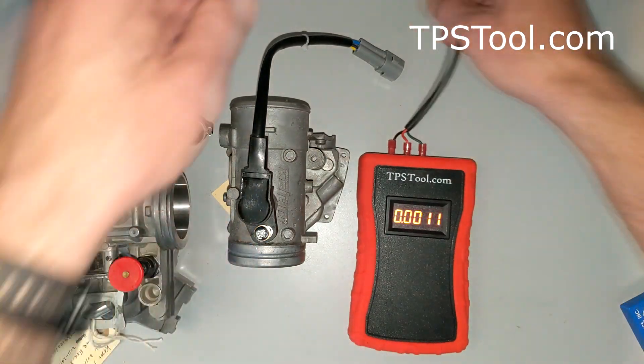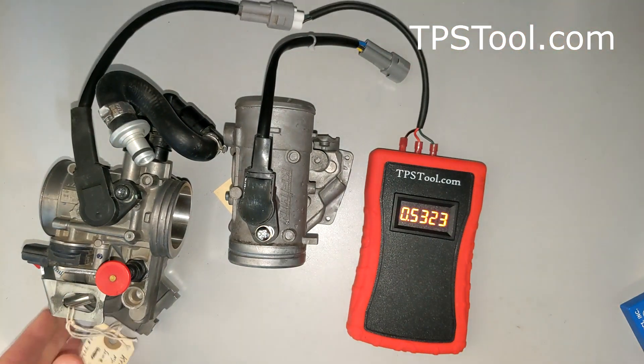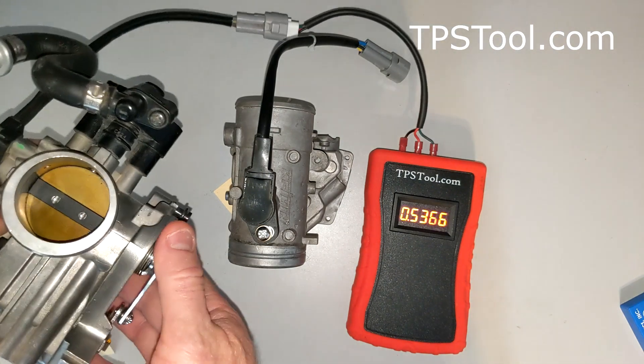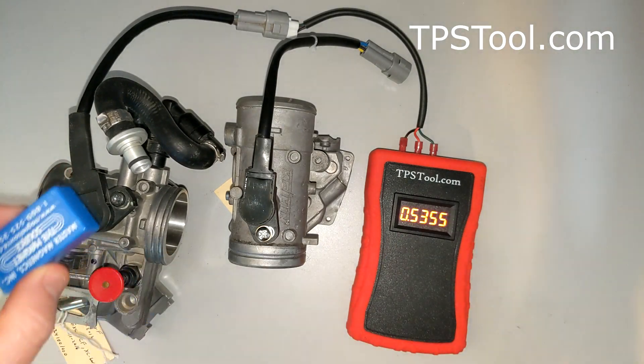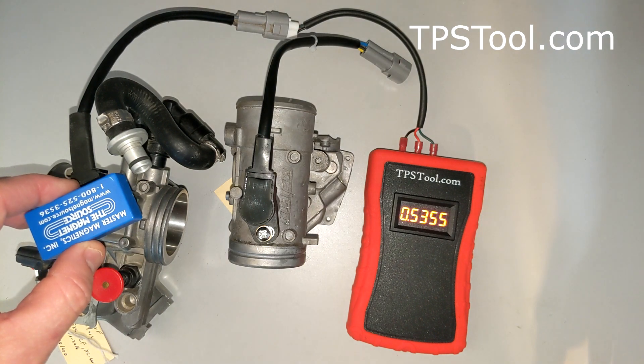We're going to go ahead and turn on our meter here. I can see this particular throttle body is set to 0.53 — that's fine. As you open and close the throttle, you see the readings change. Now I've got a pretty strong magnet, and I'm going to get this near the sensor. Look — the reading doesn't change at all. That's correct.